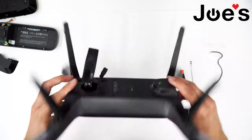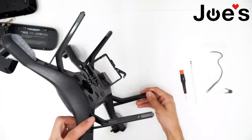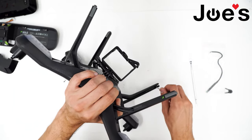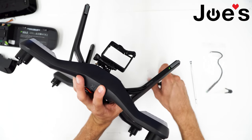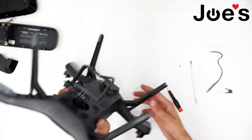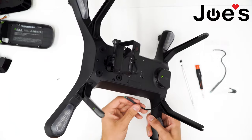Now go ahead and flip the drone over. This is the leg we want to work with. Start by removing the rubber foot if you have that on there, and then there's also a screw holding the external compass in place, so go ahead and get that off. Now that's out, we can go ahead and get this compass out.